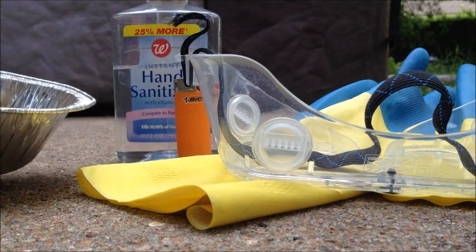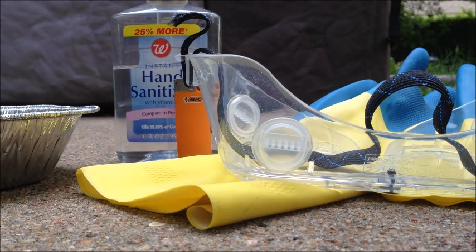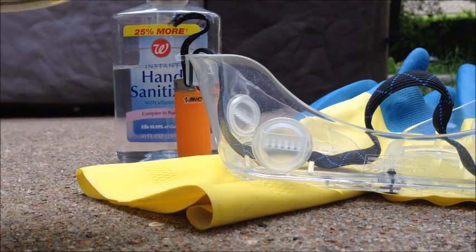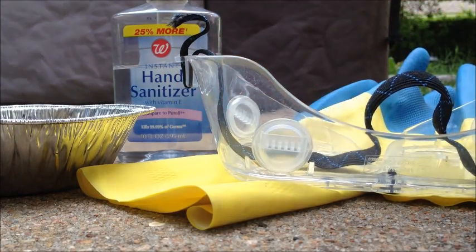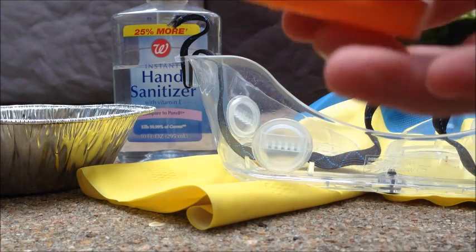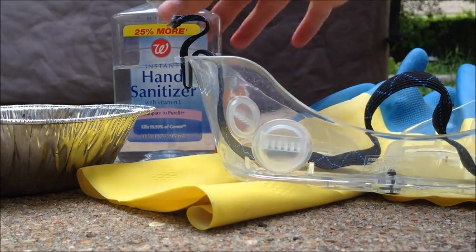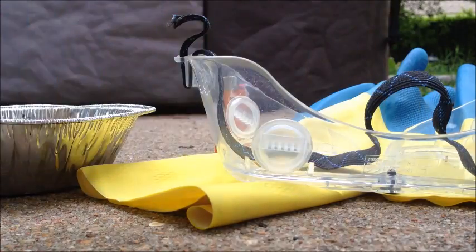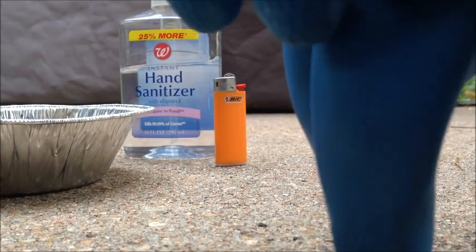All you're going to need for this is some sort of aluminum container — a metal pan or disposable aluminum containers or aluminum foil. You're going to need a source of fire; I'm going to use a lighter, but it's better to use matches. You're going to need hand sanitizer and your usual safety materials, goggles and gloves.